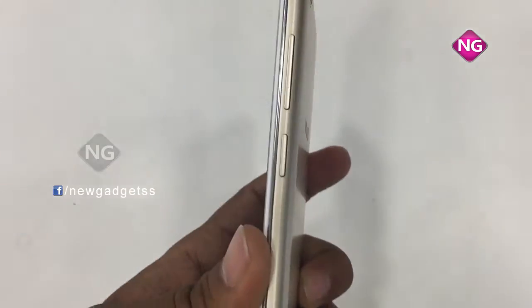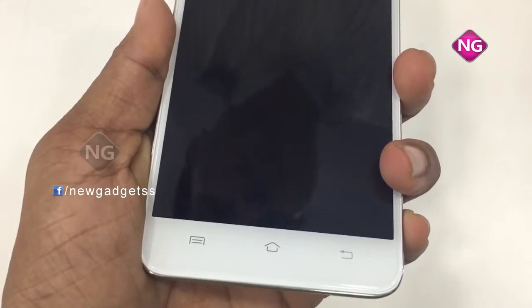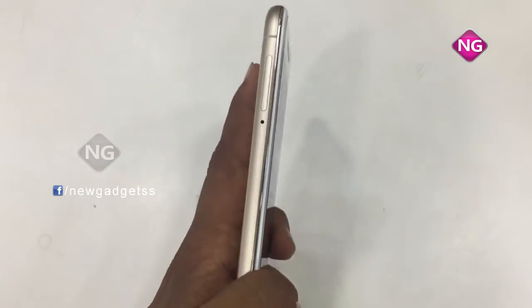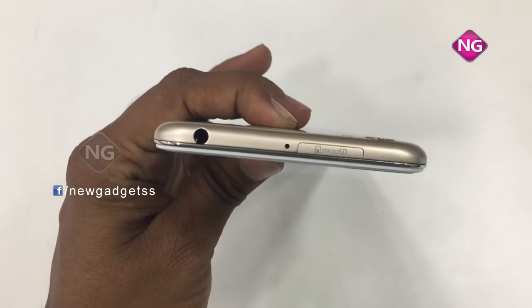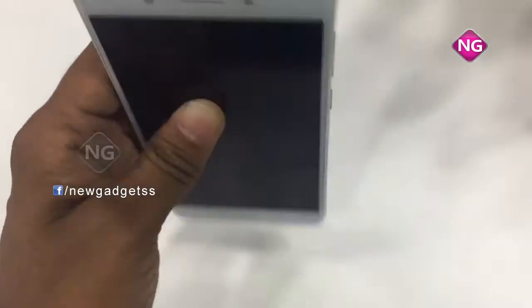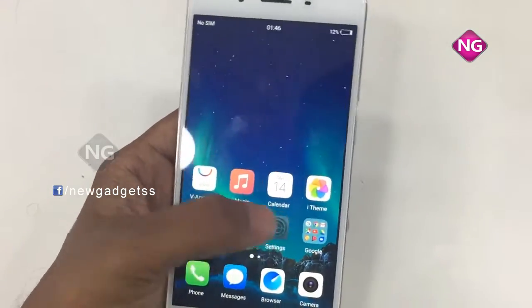Here we have a power on/off button and volume buttons. Coming to this side, here we have a charging port and speakers, and a SIM card insert. On the other side, we have the headphone jack and micro SD card slot. Up front, here we have the front camera.